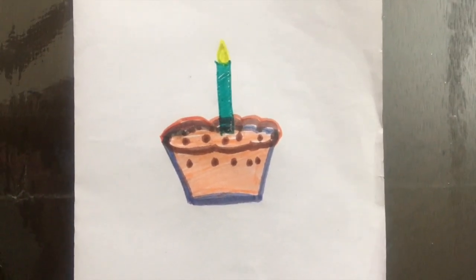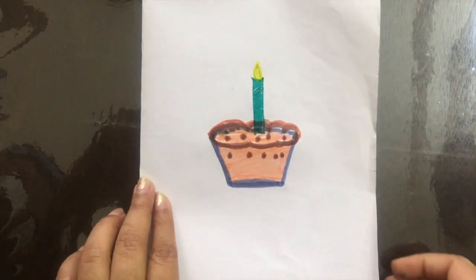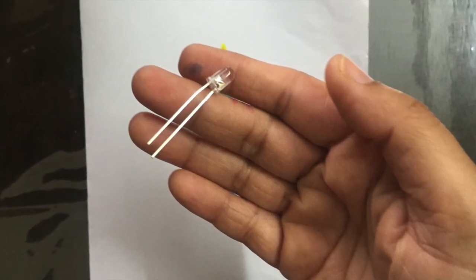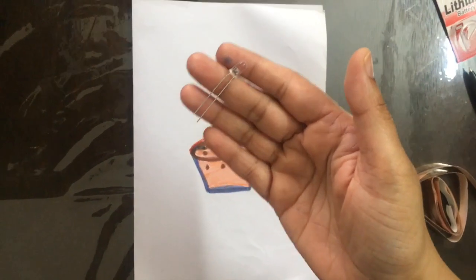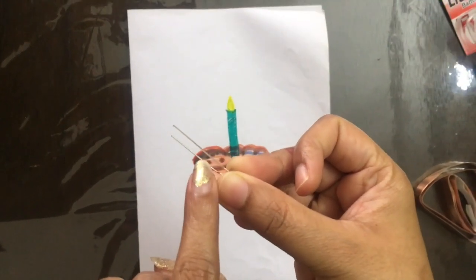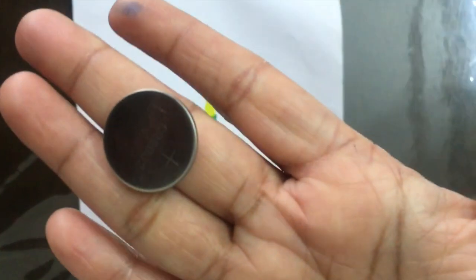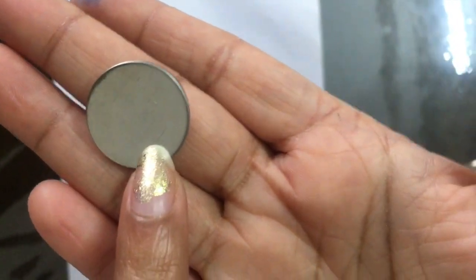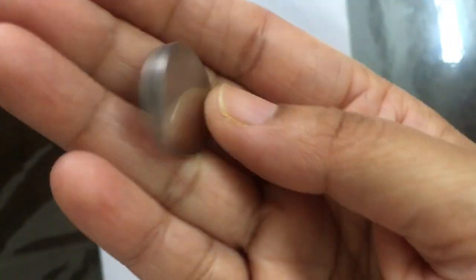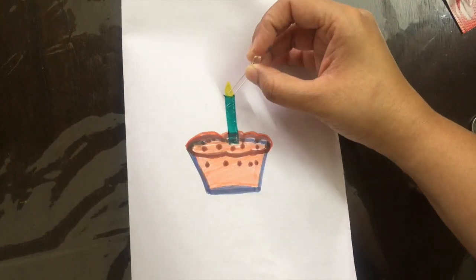This is a card with a cake and a candle over it — we will be lighting the candle. First, draw any image of your choice on a paper. Now, this is the LED: the longer lead is the positive terminal and the shorter one is the negative terminal. Similarly, for the coin cell, the top portion where 'positive' is written is the positive end, and the other side is the negative end.